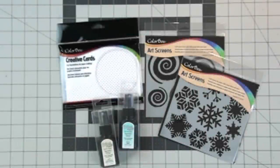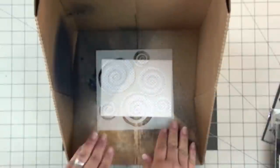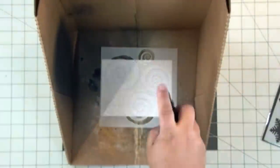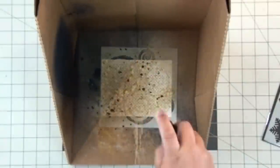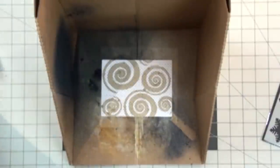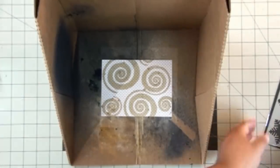I have our creative cards in the tiny dots pattern, and that's going to create the base of our card, making it really easy to decorate. Here I'm using our Mesmerized ColorBox art screen with our brand new Putty color of our ColorBox spritzers, and I'm just spraying that right over top of the screen to create that nice swirl pattern on my card.